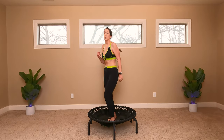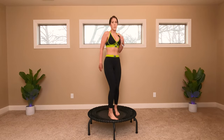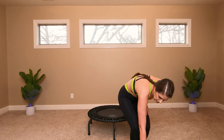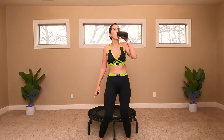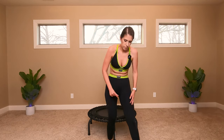Stop — high bounce, deep breath, flush out the toxins. When you're ready, come down safely. Get some water, get a towel, pause me if you need to. Keep moving, just side to side. When you're ready, meet me on the trampoline.